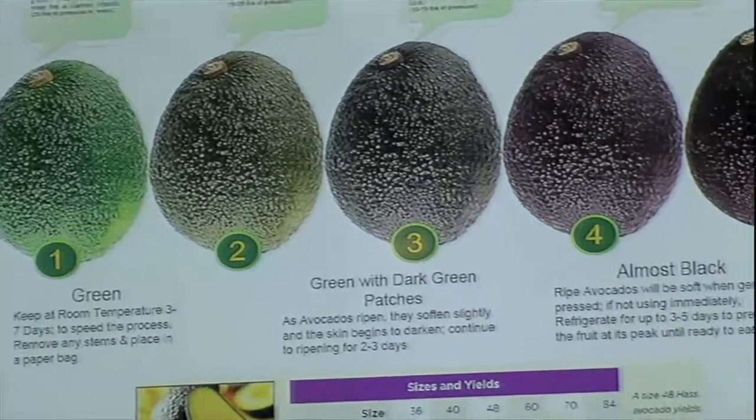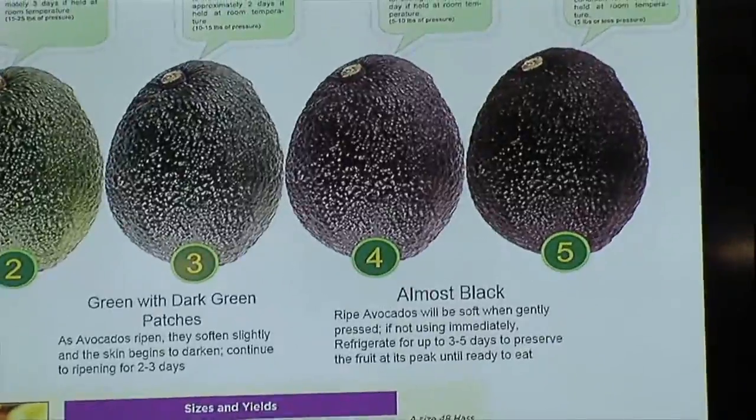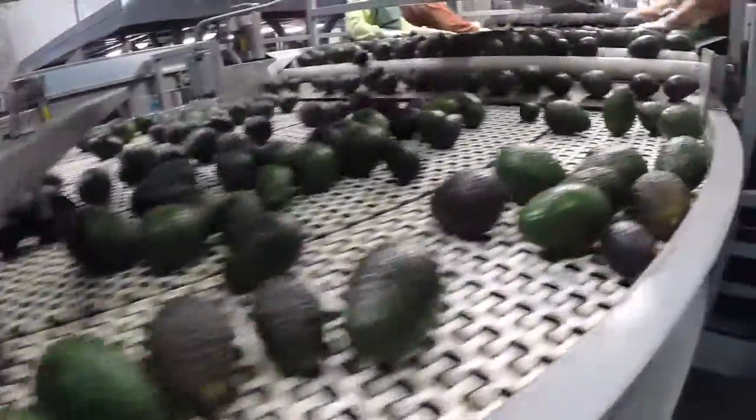Color is not always an indication of the ripeness level, so we really focus in with our customers on the pounds of pressure.